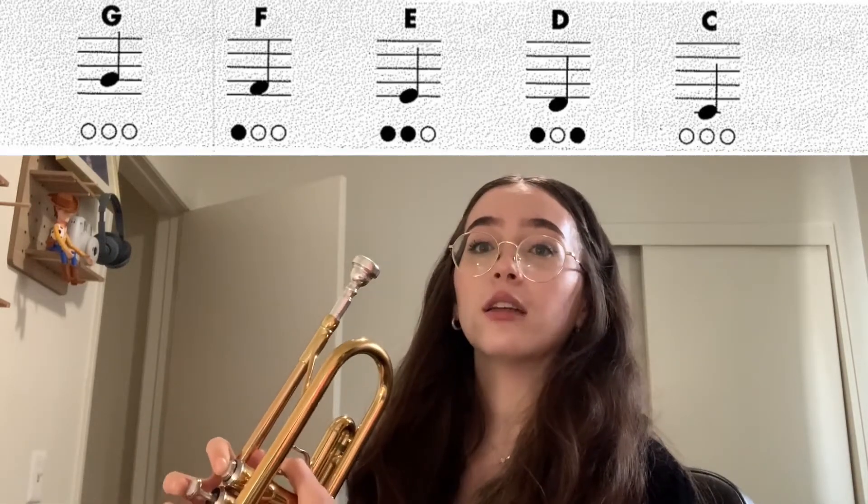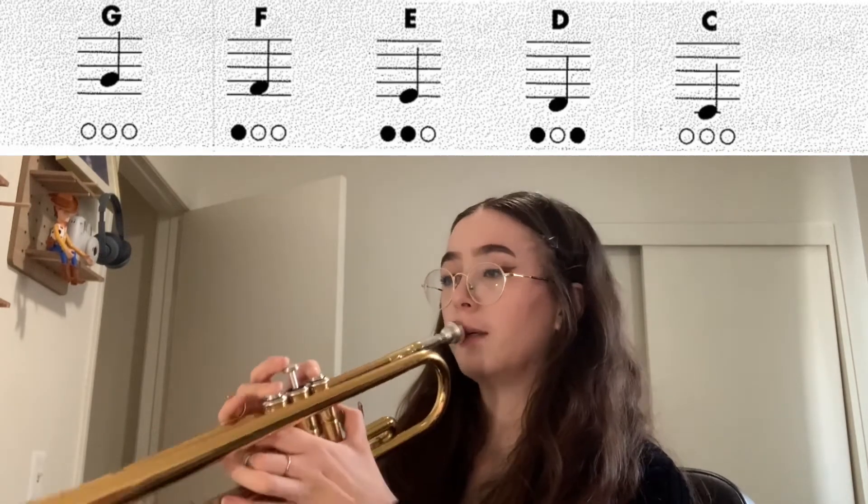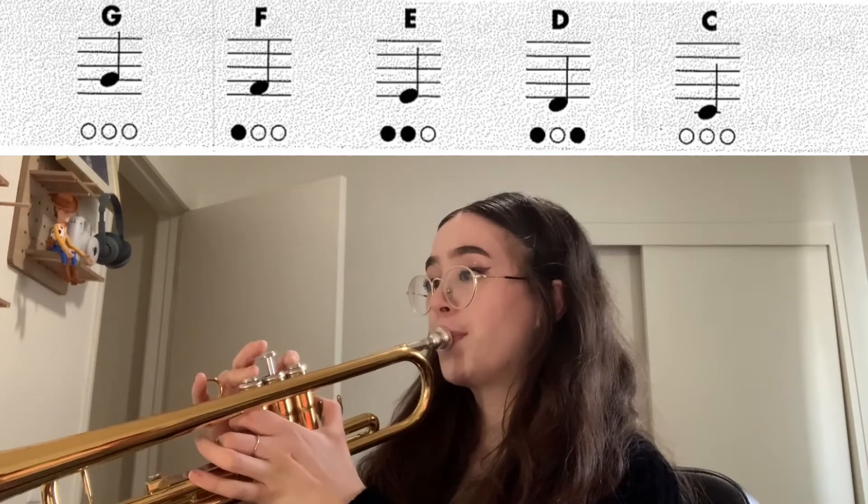Ready? Let's play D for four counts together. One, two, three, four. Okay, good.